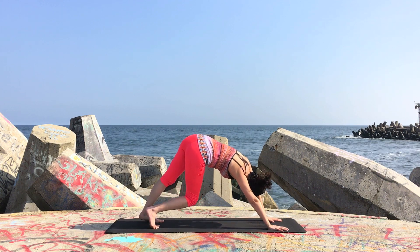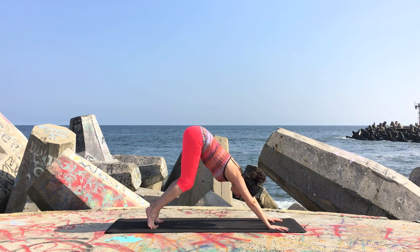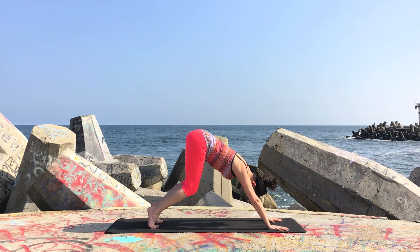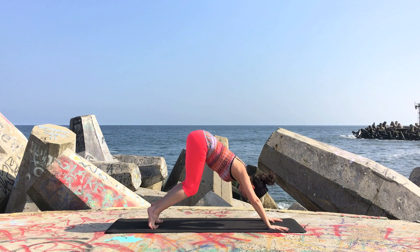Make sure that your feet are at hip distance and that you're sending the shoulders back and the sitting bones back and wide. Maybe bend your knees, hug the low belly in and up, lengthen through the spine and let the shoulders settle back into the body.